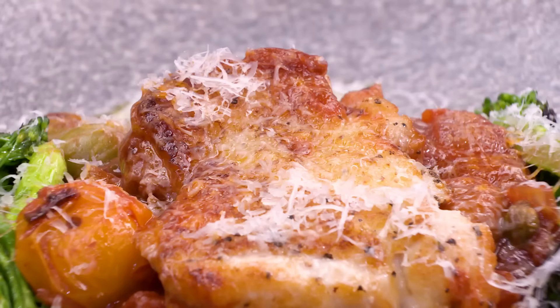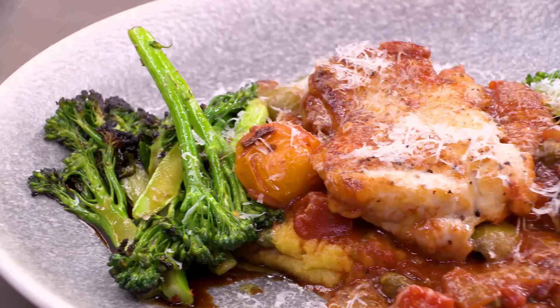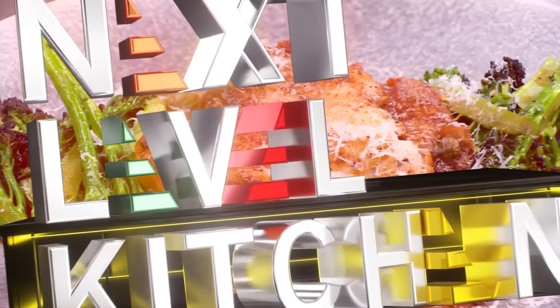Mmm. Bella, bella, bella. Thank you so much for watching. Please let me know in the comments what you think of the dish, and don't forget to subscribe for more exciting videos. Thank you.